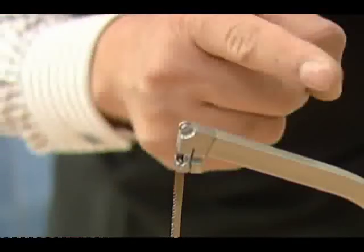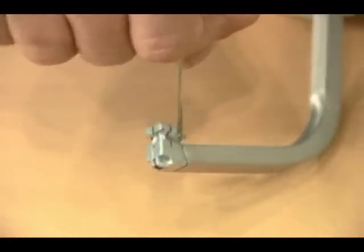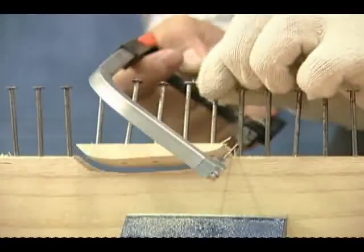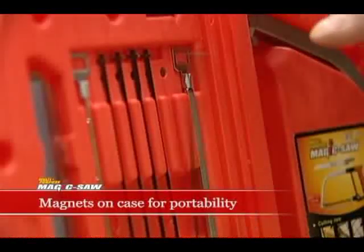The roll tip on the saw body can easily cut through glass or tile, and place the blade in three directions to rotate the body 360 degrees. The case has magnets to hold all parts in place for easy storage and portability.